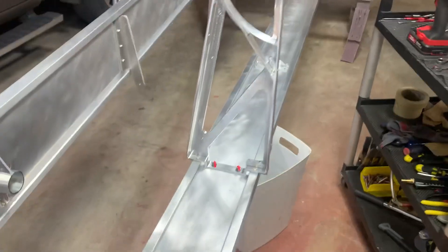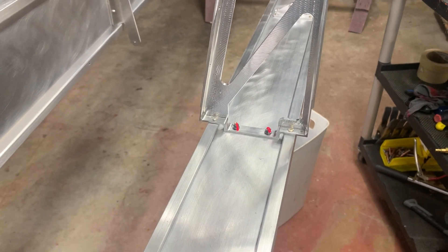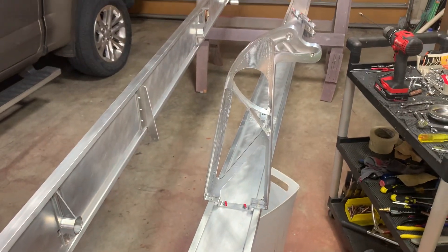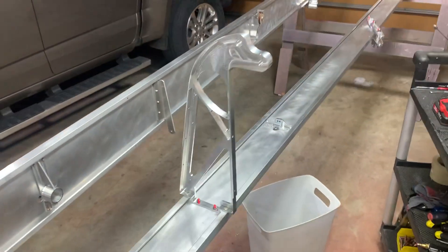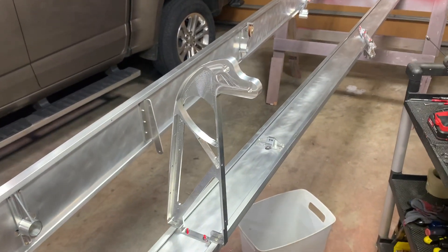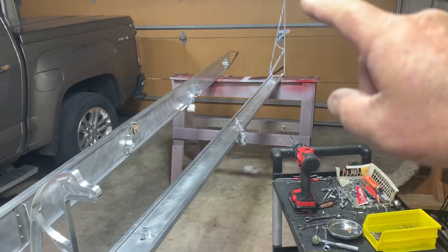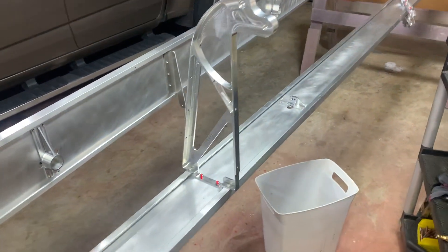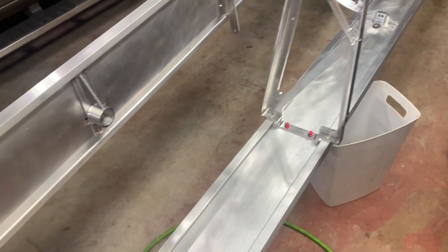I thought I would do a quick video and talk about installing these Cherry Max rivets in some of the aileron hangers. We've got a hanger here — these are on the rear spars — and you've got one at the end down here.